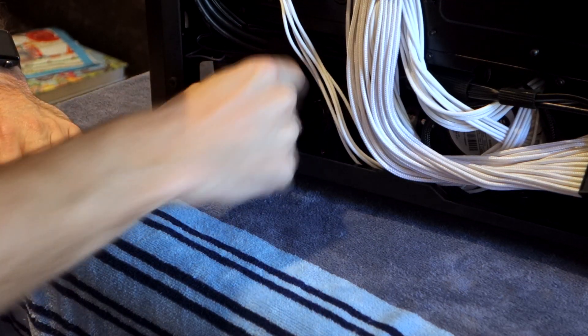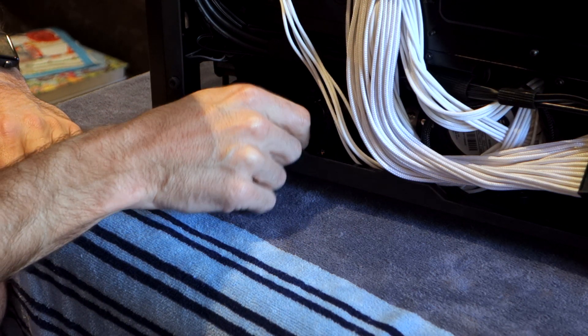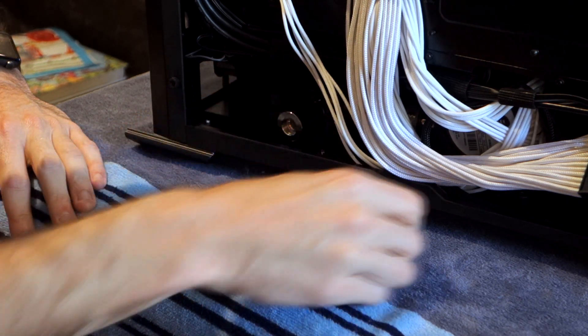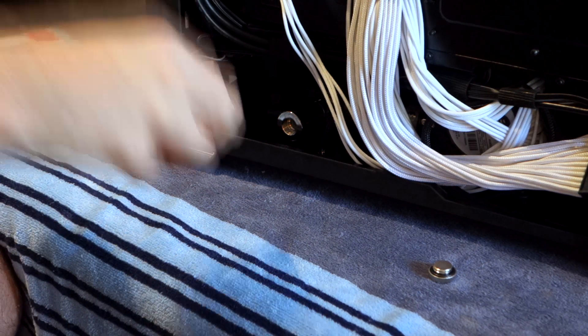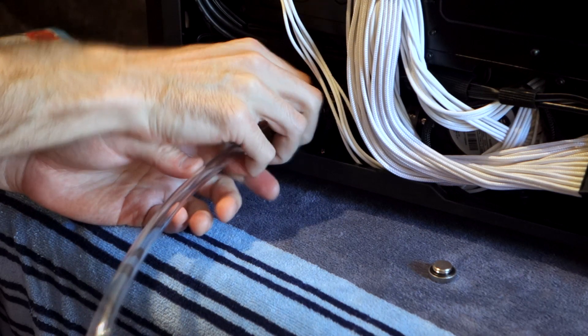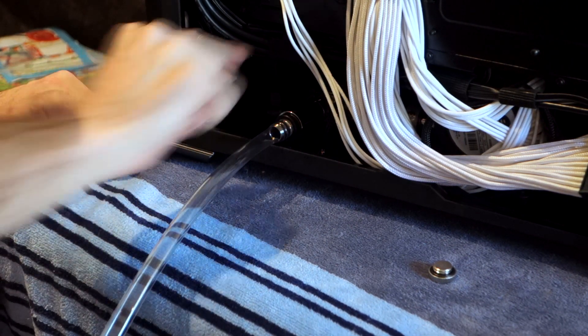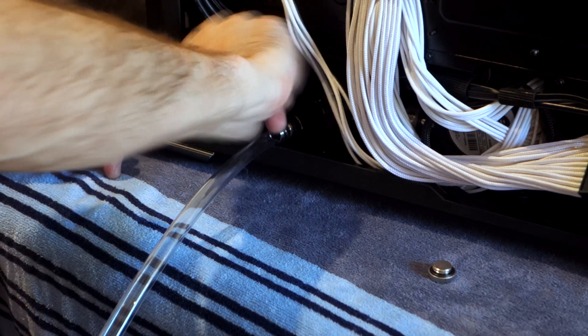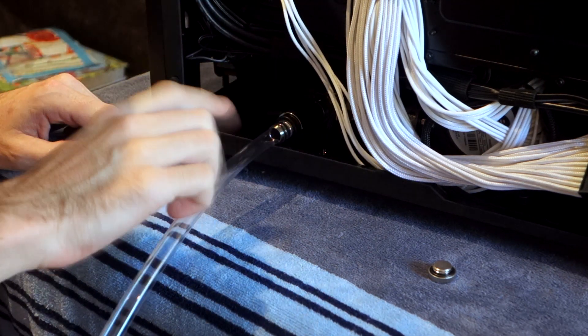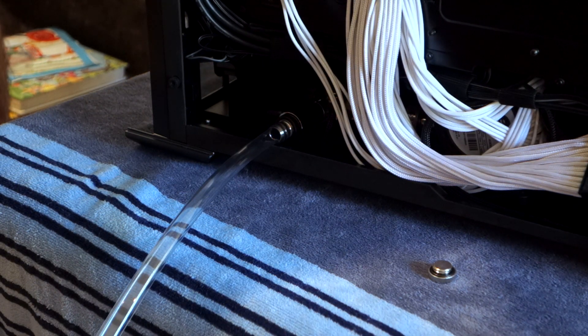Making sure that the drain port is closed, we undo the cap and install our drain pipe. Make sure that's on nice and tight, make sure it's in the bucket, and open up the valve. We're not going to see any flow just yet because we need to open up the top port as well. Open that up and there we go.